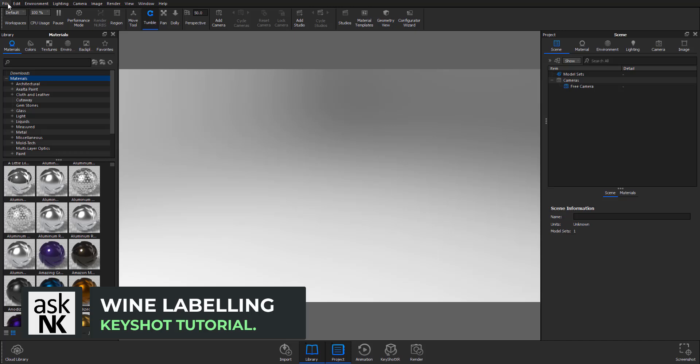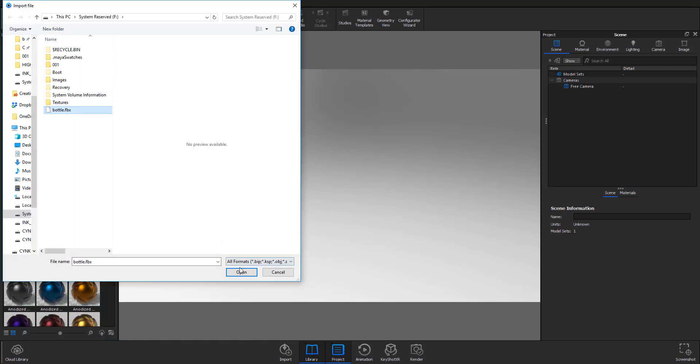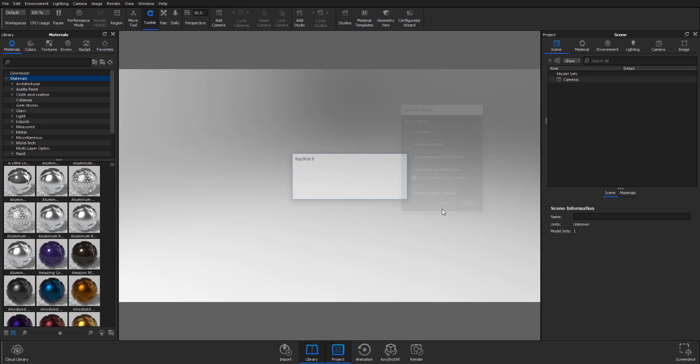Once you have KeyShot open, go ahead and click on File > Import. I'm going to import bottle.fbx. You can get free models from the playlist on the channel known as Free Friday, where you can find free textures, free models, free sounds — free stuff you can use for your projects.